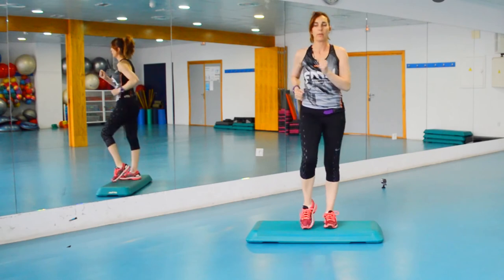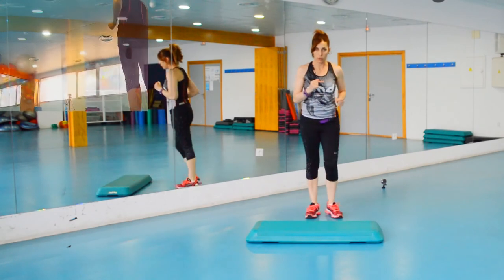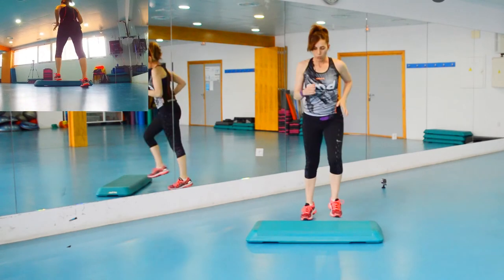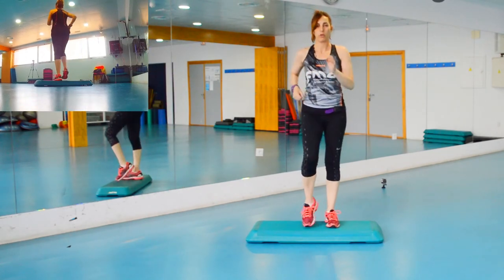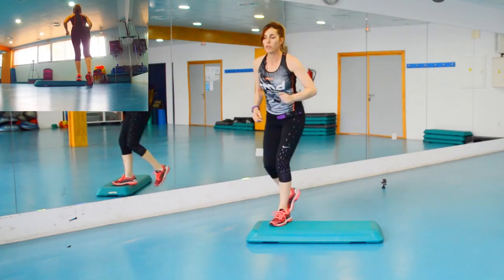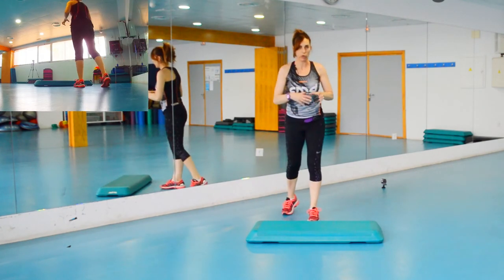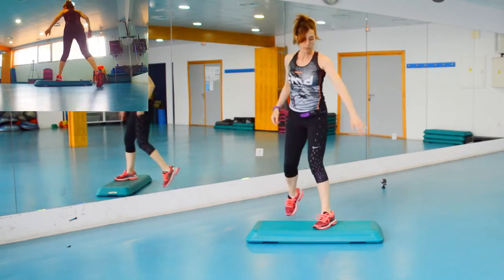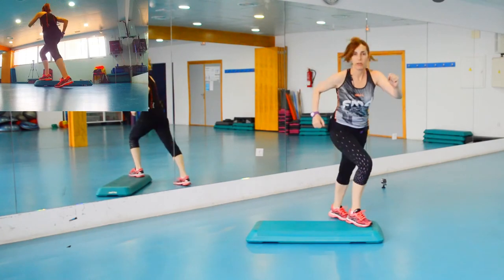Me quedo seis arriba — cinco, seis, siete, ocho — y las tres rodillas. Sigo arriba: uno, dos, tres, cuatro, cinco, seis, siete, ocho. Y esos seis los modificamos por otra cosita. Poco a poco vamos modificando: un, dos, tres, cuatro, dos, seis — me bajo — y las tres rodillas.